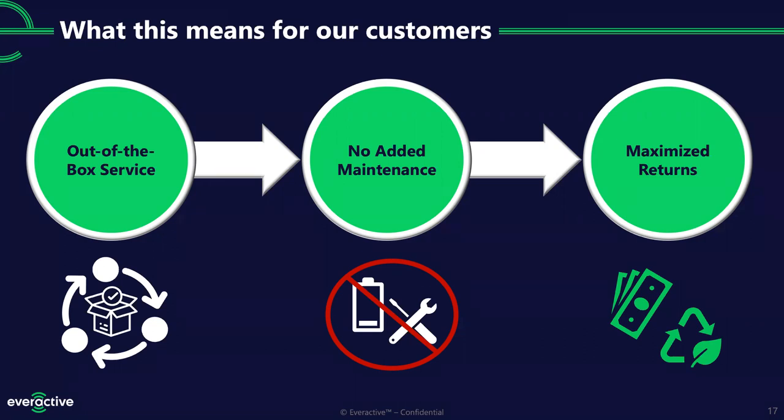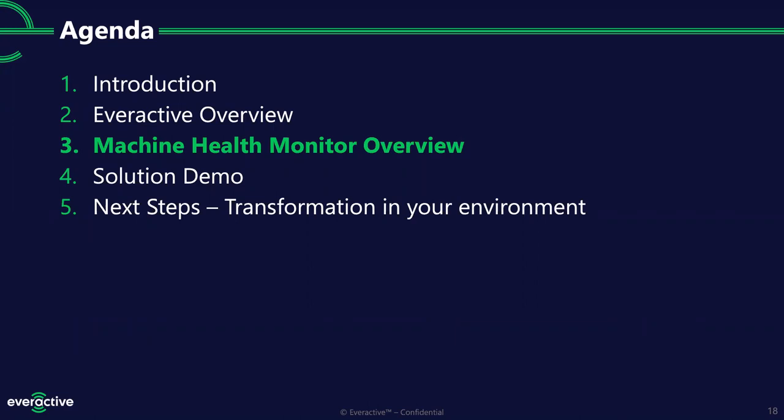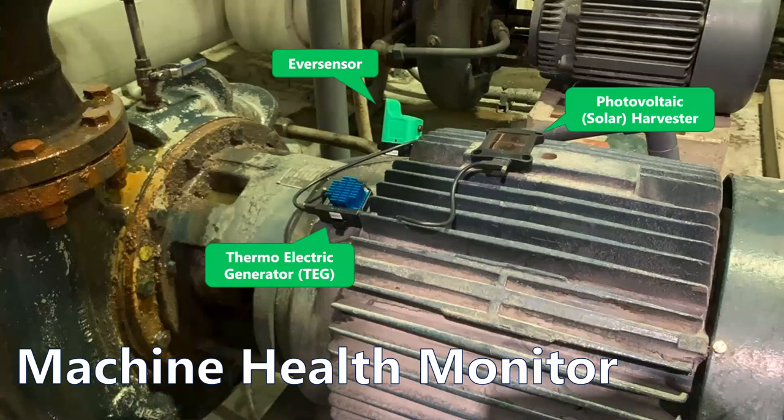Let's take a closer look at the machine health monitor itself. Here's an example of an install in one of our beta install environments. You can see our EverSensor sitting up on the motor, a thermoelectric generator, and a photovoltaic solar harvester. This is designed to fit motors of all sizes — from small sub-horsepower motors up to 200 to 300-plus horsepower motors. That's kind of the range where we see these sensors being most valuable to deploy.